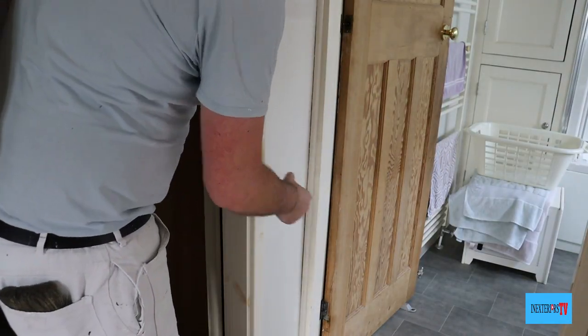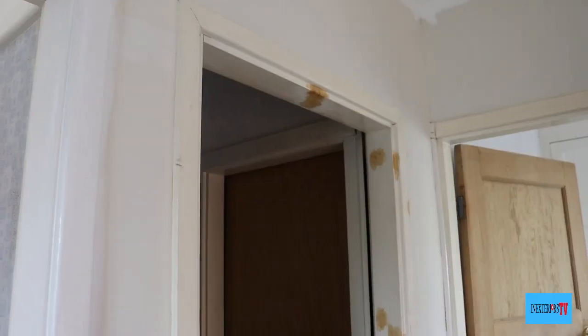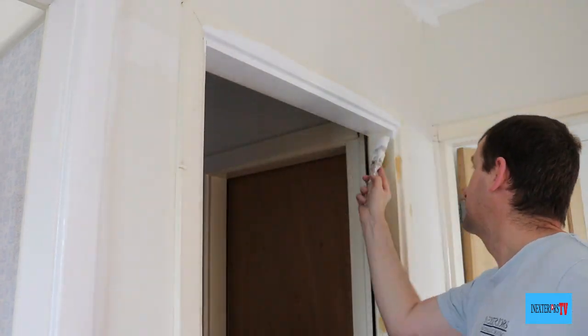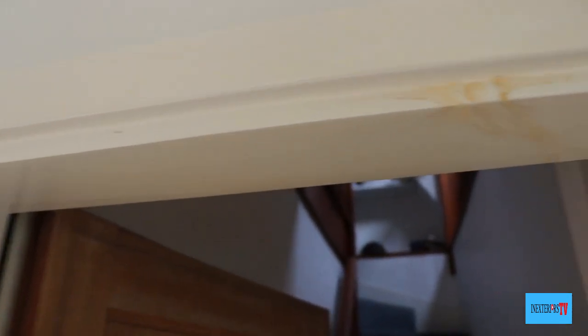This is some of the worst damage that I've seen from a knotting solution. Once the knotting is dry, I gave it an undercoat and a topcoat, but I did undercoat the brown bits twice. Here's a reminder of what the frame looked like before we started.